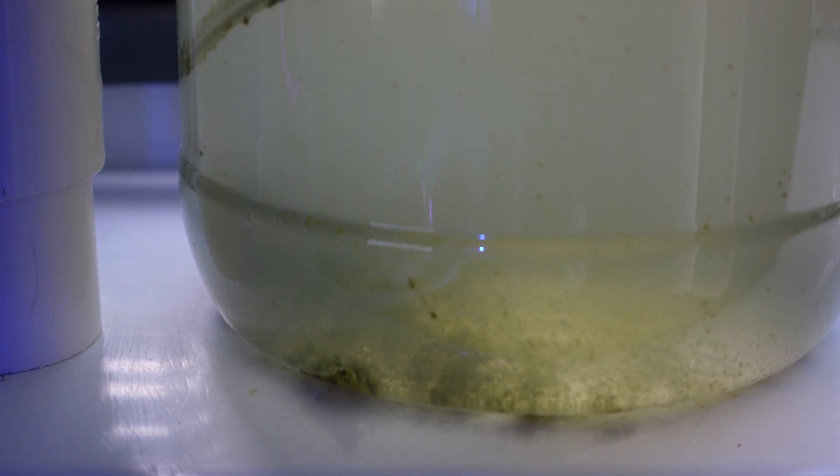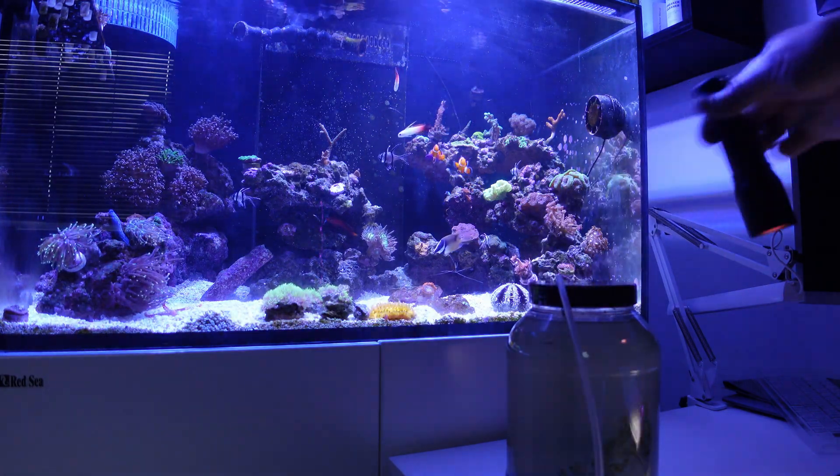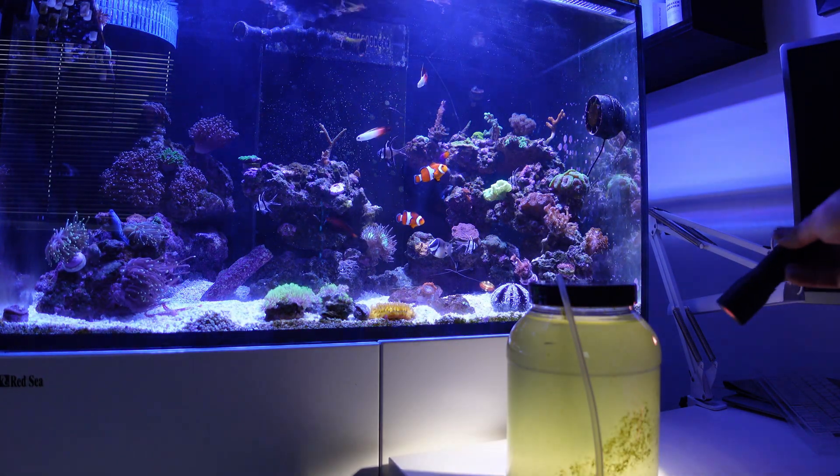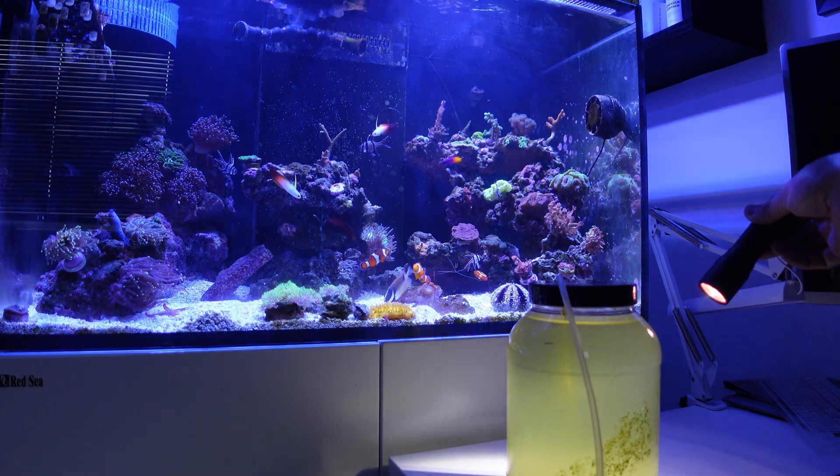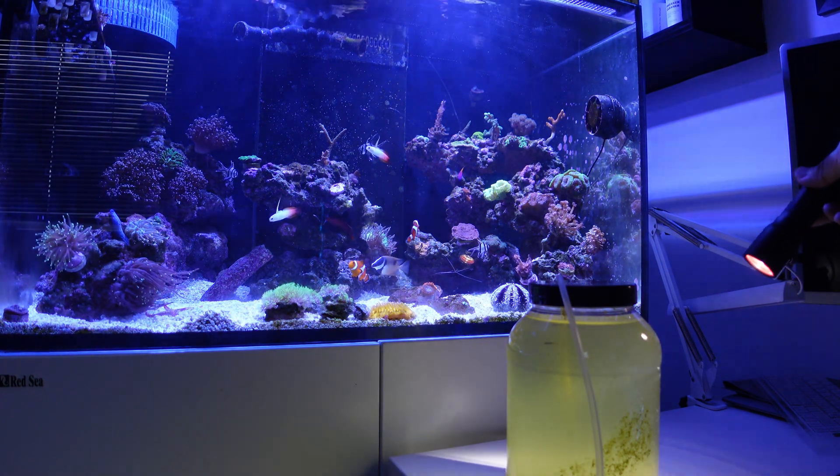You can just see in the bottom that there's some detritus in there. I've been leaving this on my windowsill, and you can see where the sun has started to grow some algae as well, which will also give the copepods a bit more food.